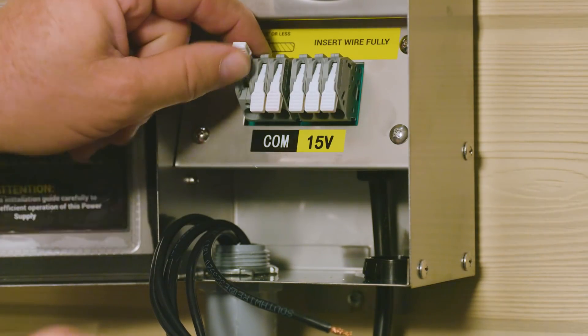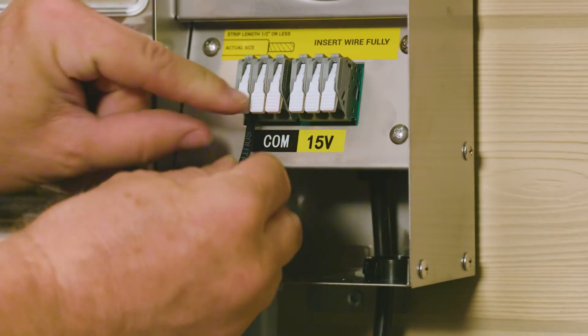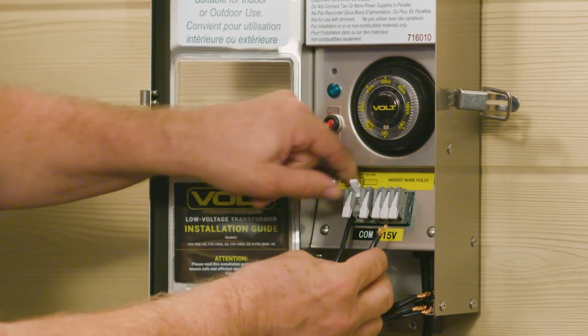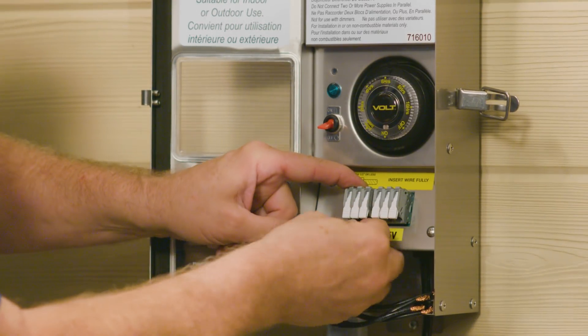Inside, you see the clamp type terminals. These are the easiest, fastest, and most secure connectors on the market. Use them once and you'll never go back to the old terminal blocks.